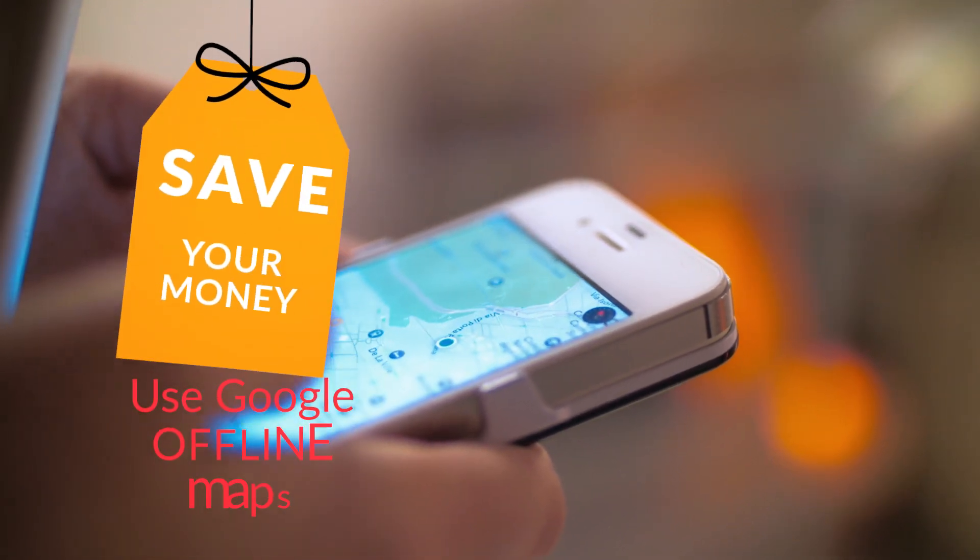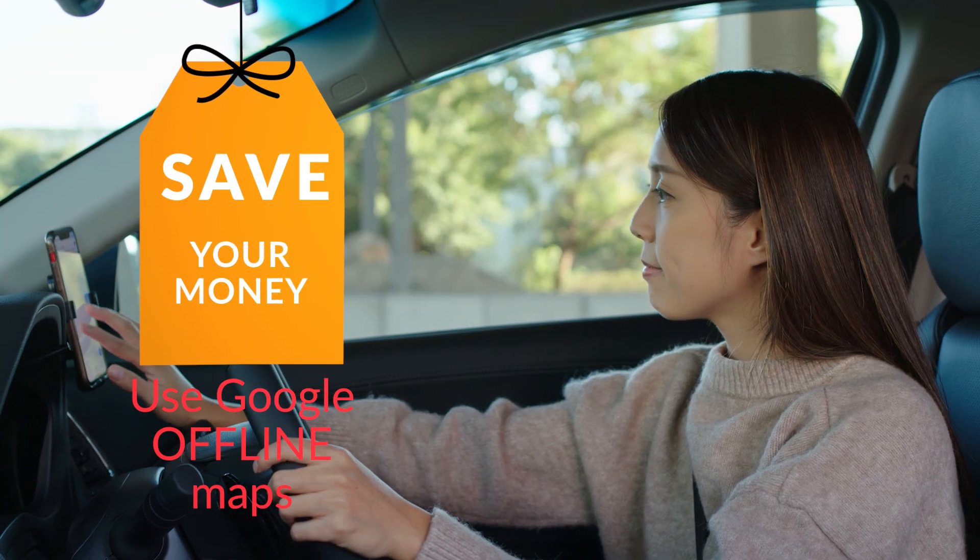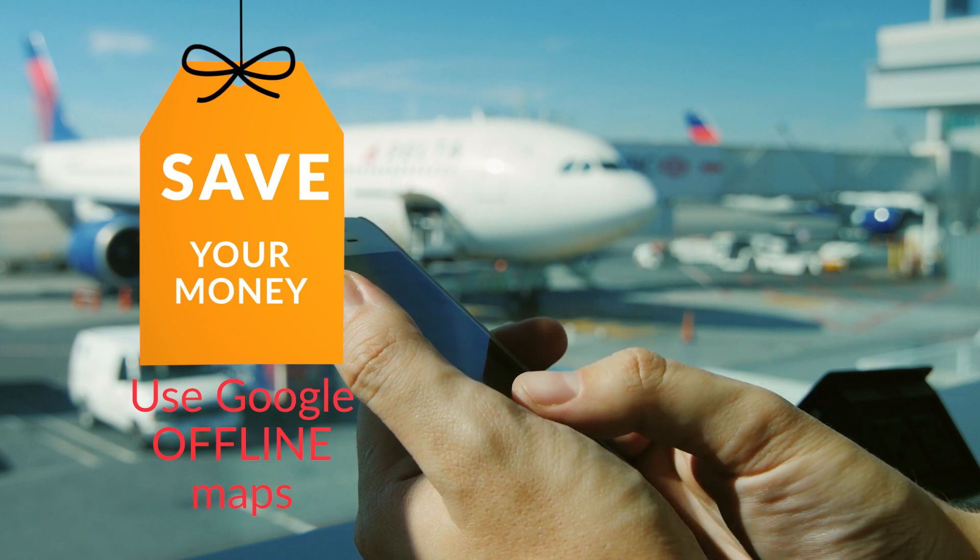Save the money from costly roaming data plans or higher cost sat nav fees. Use Google Offline Maps. Here's how it works.